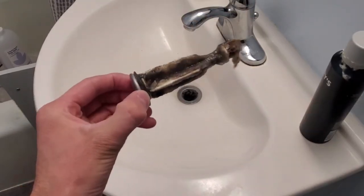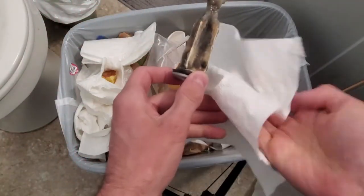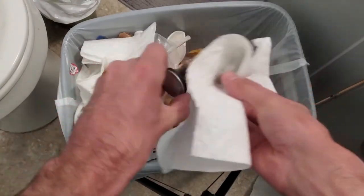We're gonna go ahead and rinse this baby out. Actually, we're probably gonna use paper towels and wipe it down, because I'm just gonna clog up another drain unless I go outside. She's just gonna take it and grab this goop up.